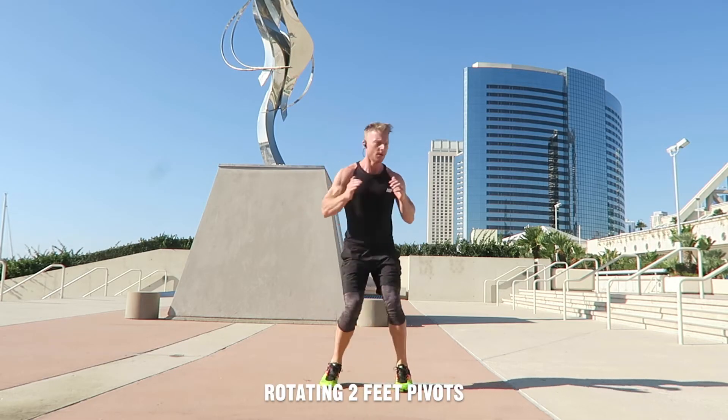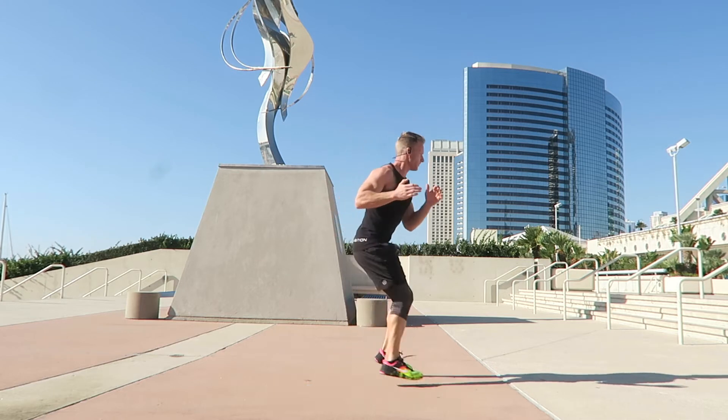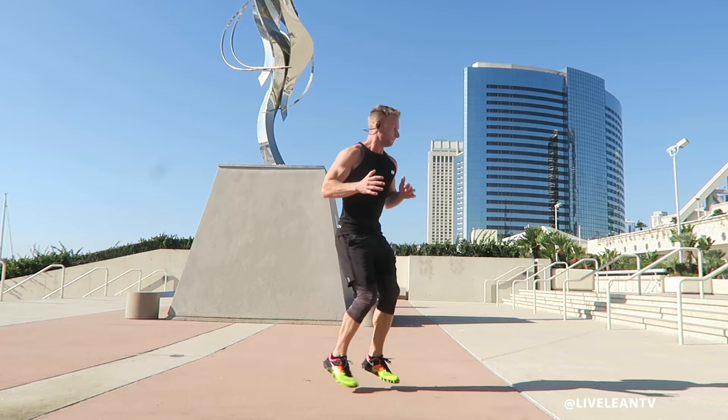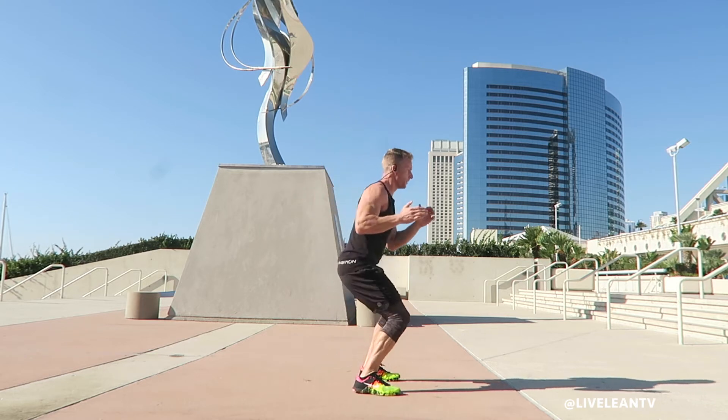Rotating two feet pivots is a fun cardio exercise that improves coordination and agility while revving up your heart rate. To get started, stand with your feet hip width apart with your knees slightly bent and arms ready to pump.